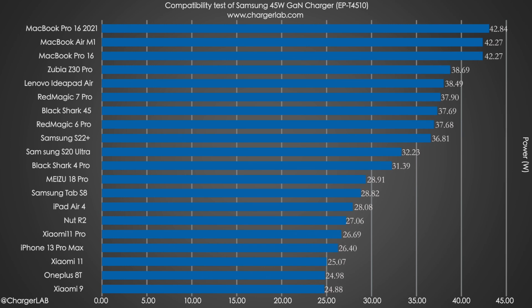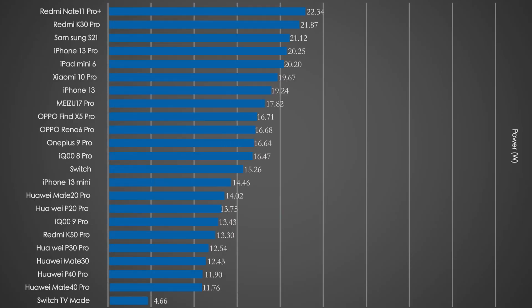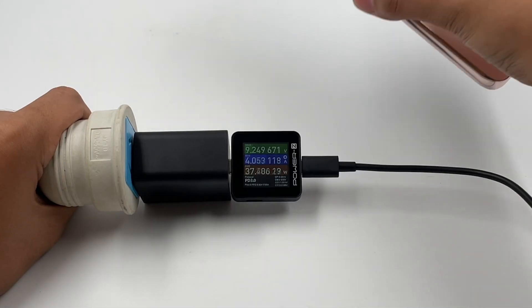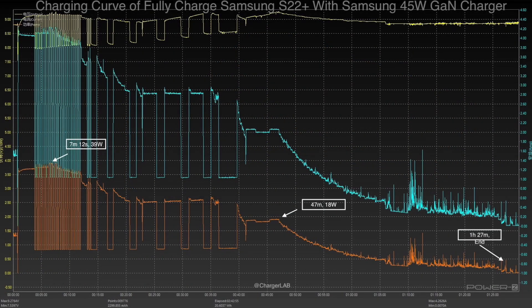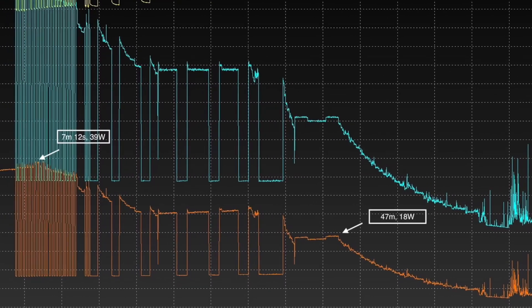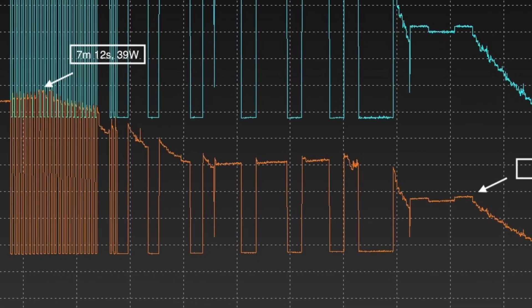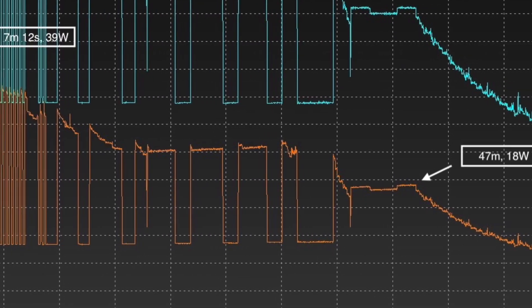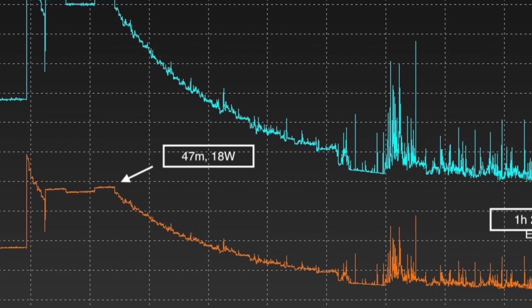It can reach 42–43W when charging three MacBooks, but only reaches 36–37W when charging the S22+. Fortunately, it can support TV mode of the Nintendo Switch. We used the Samsung 45W GaN charger to charge the S22 Plus fully. The charging curve shows obvious fluctuation — the peak power is 39W at 7 minutes 12 seconds, then the charging power fluctuates regularly between 8–37W. Power gradually decreased after 47 minutes, and it takes about 1 hour and 27 minutes to fully charge.